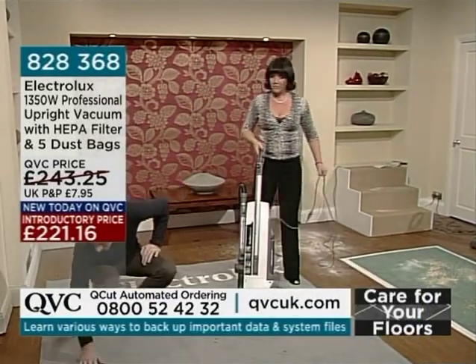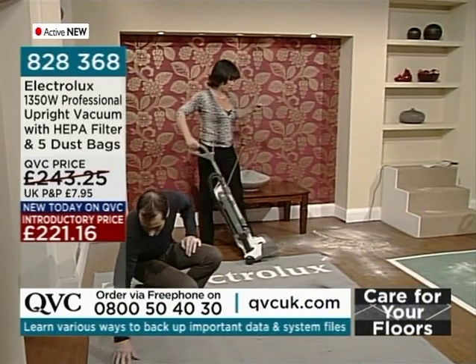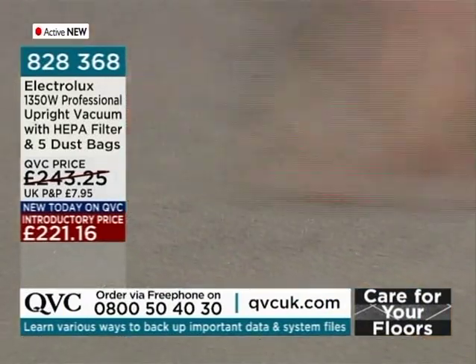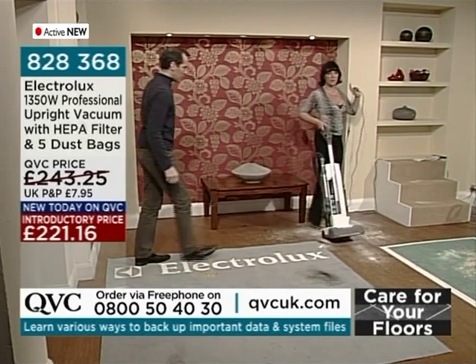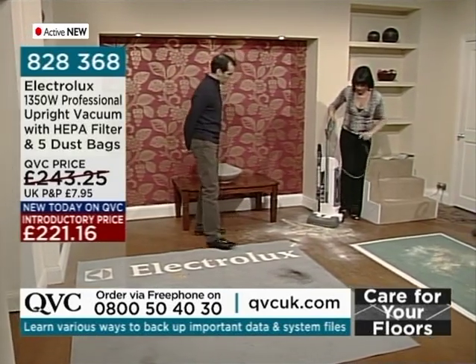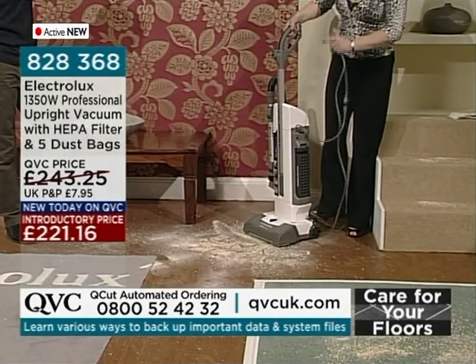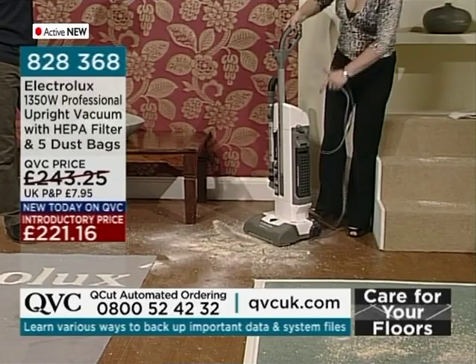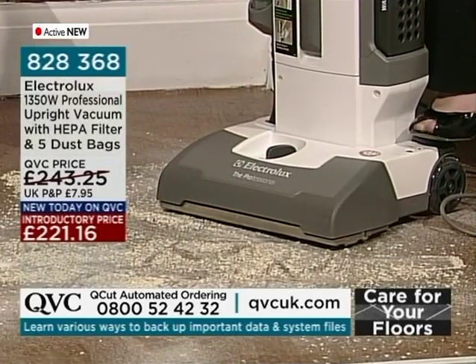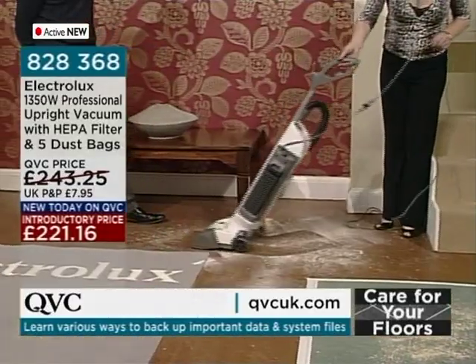What happens normally if you have a brush roll is exactly this — you can't turn the brush roll off because there's only one motor. With the Electrolux, I'm going to switch the brush roll on so you can see what normally happens. Onto the hard floor with the brush on, and you can see it's just spitting out from the back.